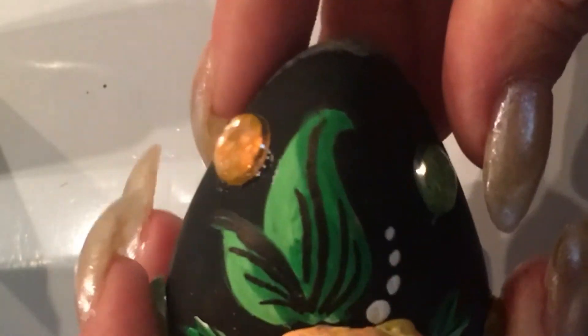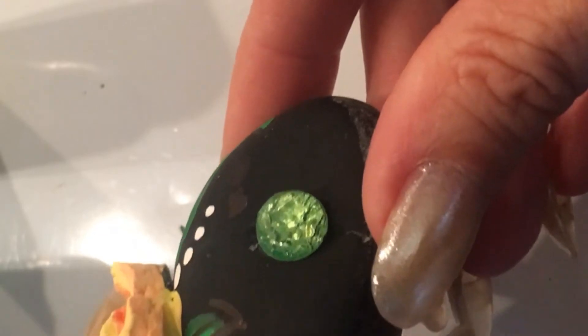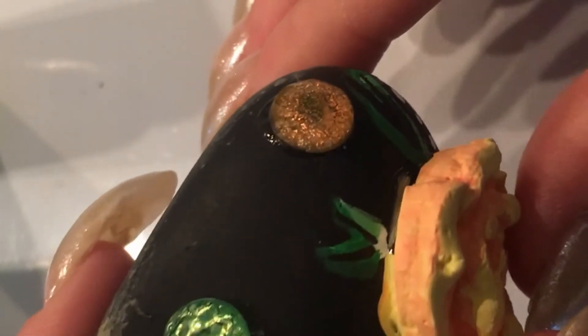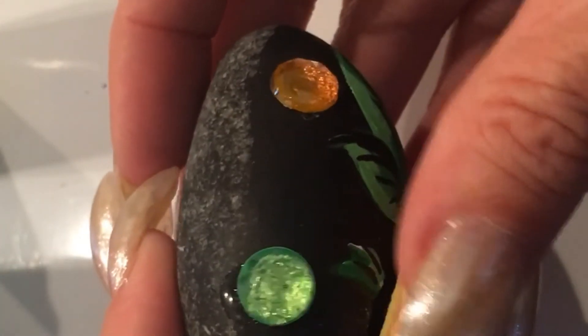I went through and finished off the leaves and added the rhinestones. When I added the rhinestones it gave them kind of a cracked effect — which actually looks cool. I think that's from the E6000 glue I used — it kind of crinkled the silver underneath. It gives a cool effect though, so I'm not going to try to pry them off at this point. Everything is really sealed on and all the leaves are done.